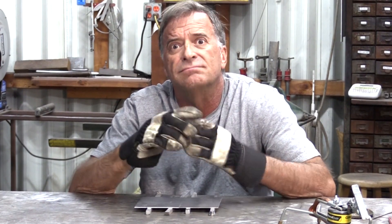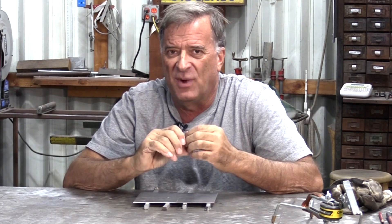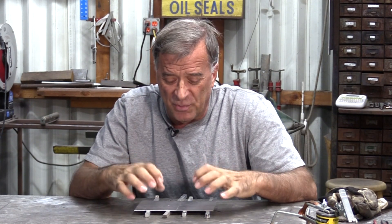Hey Kevin, building a bridge? Sort of. A question came in the other day. A gentleman was getting back into welding, hadn't been doing it for a long, long time. He said he knows how to stick weld, knows how to MIG weld somewhat, but he's trying to make a cold air intake for his pickup and he's working with really thin aluminum pipe and wants to be able to weld it all together.